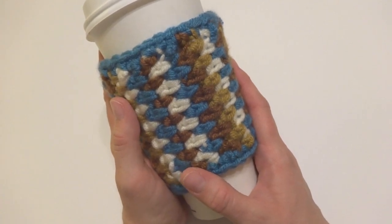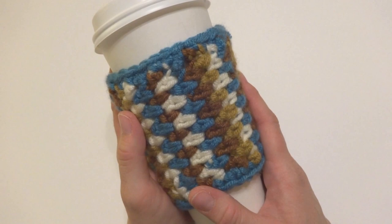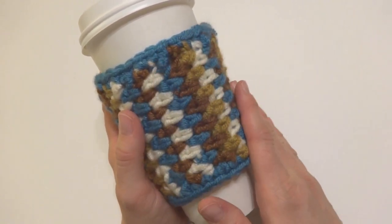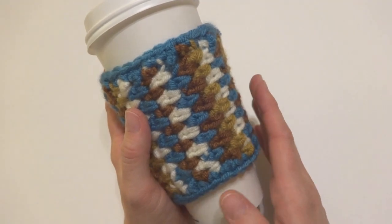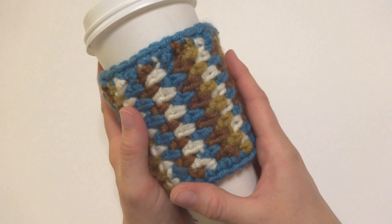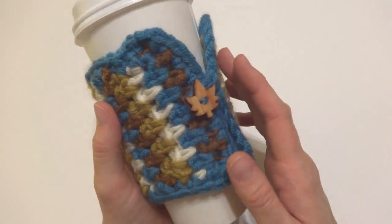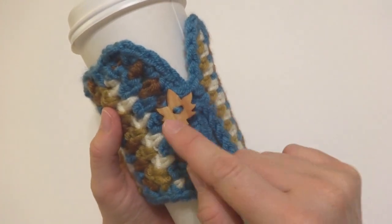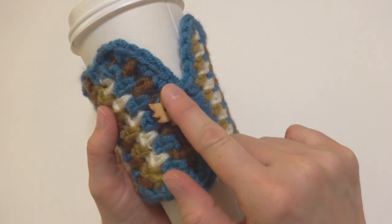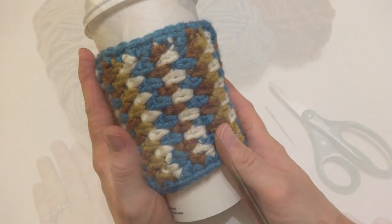Hi everyone, it's Jennifer from Fiber Flux. In this video I'm going to show you how to crochet the Autumn Stroll coffee cozy. This is made with chunkier yarn, it's very cozy and beautiful fall colors. We've incorporated the linen stitch in stripes so it really shows off all the colors nicely. It also buttons so you can button it together — it has a little loop and I've included a fall leaf button on mine. Let's get started!